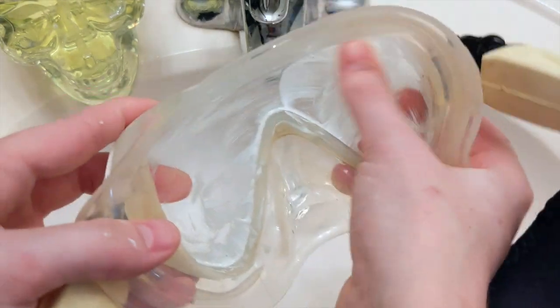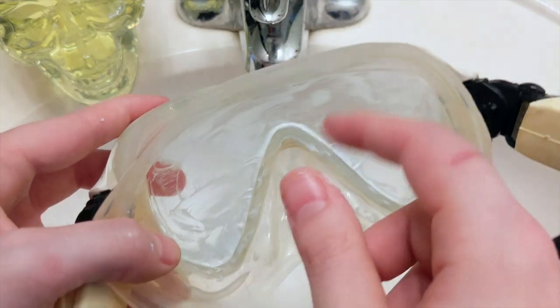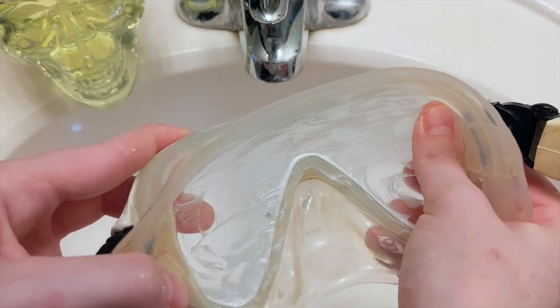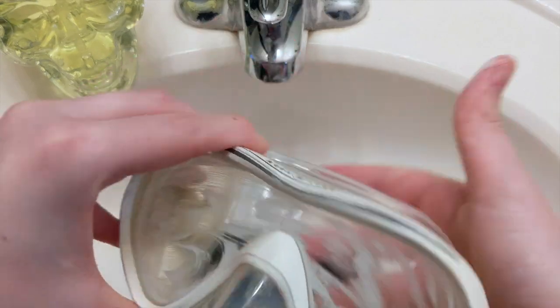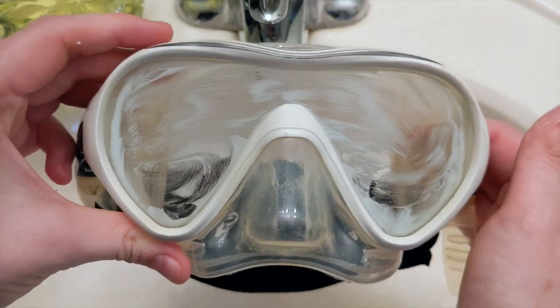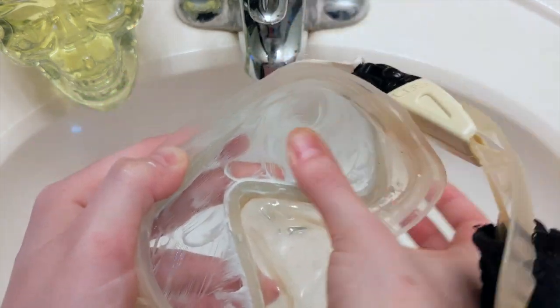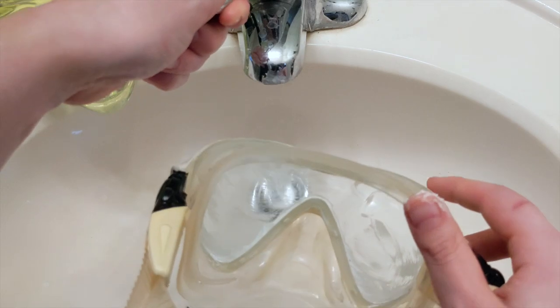A new mask comes with a film on the tempered glass just so that it stays safe while it's in the packaging. And if you have the mask on display in the shop, it doesn't get discolored or anything like that. So that's what's causing your mask to fog up and what we're wiping off. I am not being shy on the scrubbing — I'm really, really taking my time to scrub at this. Once I've done that for a while, I'm going to turn the water on and rinse it off.